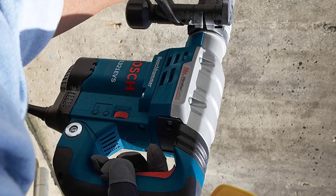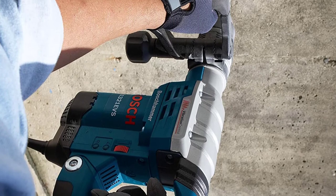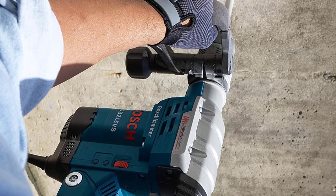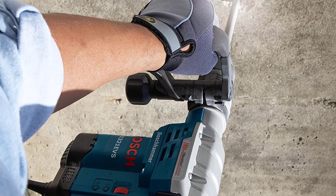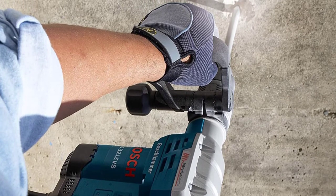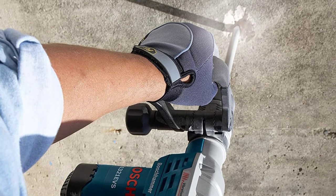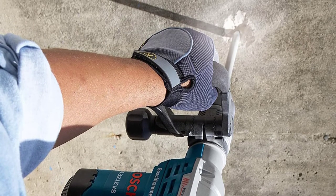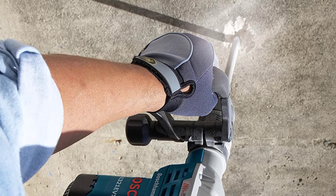The only downside, even though it is a minor one, is the switch setup on this model. During our testing, we found that it is very easy to accidentally turn it off with a nick of your fingers without realizing it — which can be a huge turn-off if you are in the middle of a job. But for all of its better features, it is a monster in its own right.